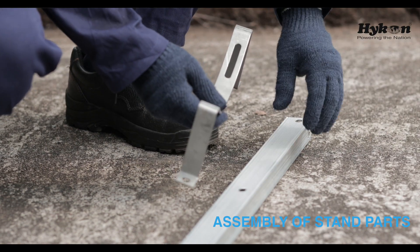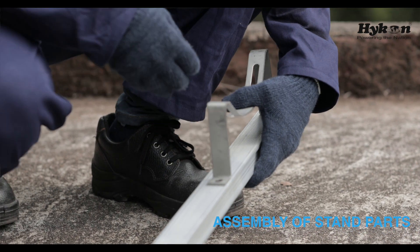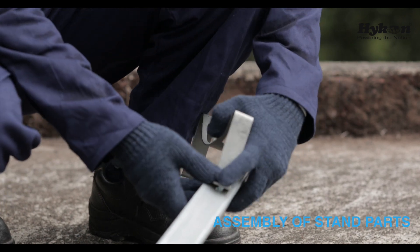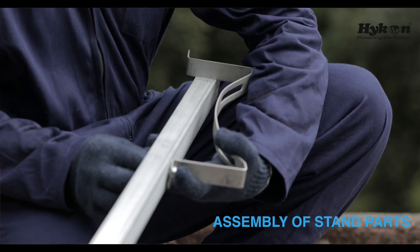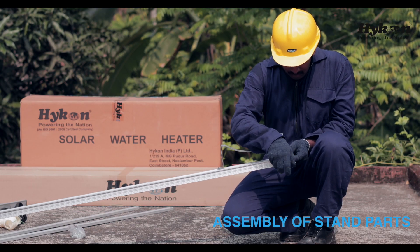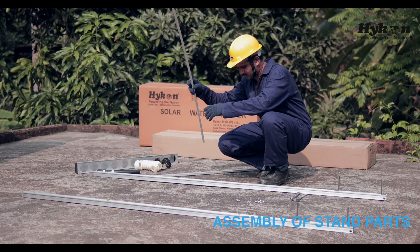Now we can start the assembly of standbars.